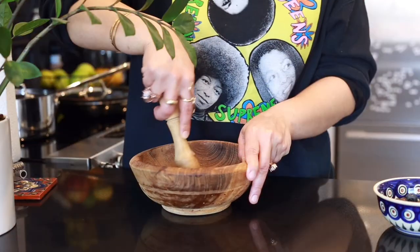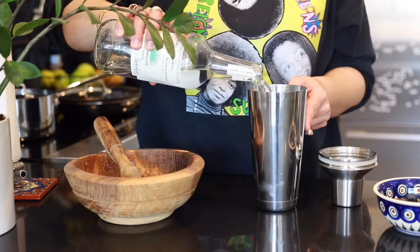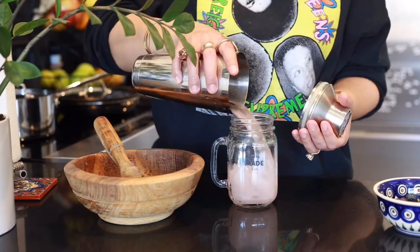I want you all to follow along. The fun thing about these recipes is that I want you to take ingredients that you like. It is not hard and fast — I'm giving you some rules and how I do things so that you can incorporate things that you like into your own recipes. So let's get into our tequila fuzzy fizzy situation.